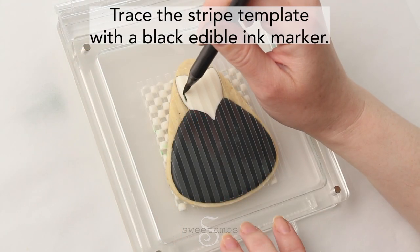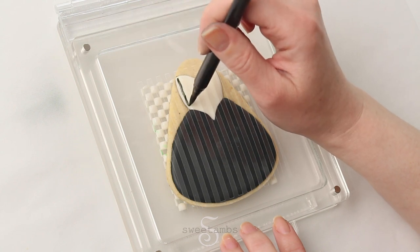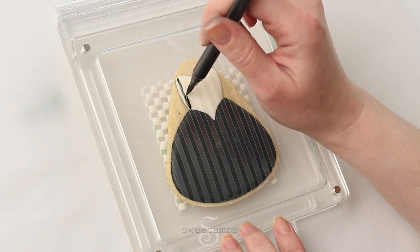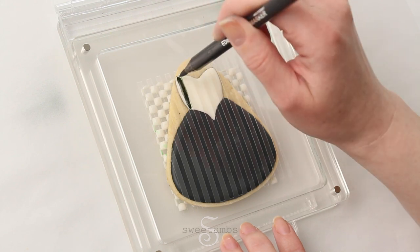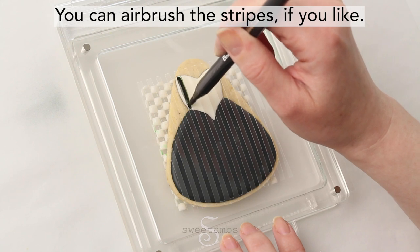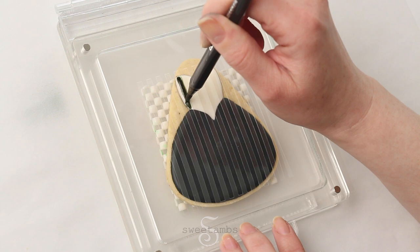If you have a stencil holder, you can use it for this part, but if not, you can just hold the stencil by hand. I'm tracing the stripes with an edible ink marker. You can also airbrush the stripes if you like — I'm not that comfortable with my airbrush yet, so I prefer to do it by hand.